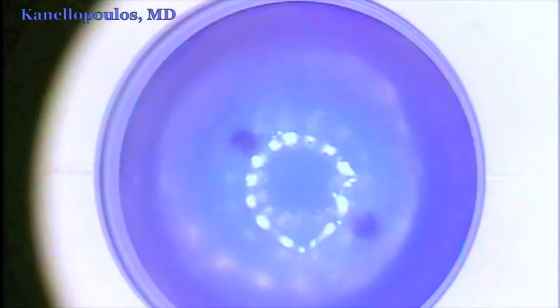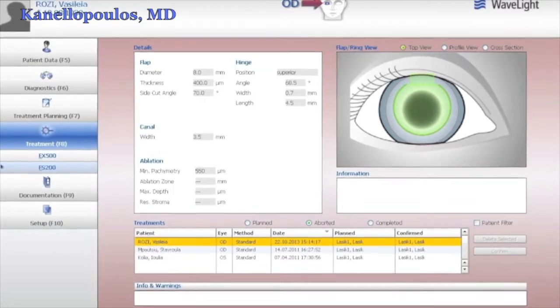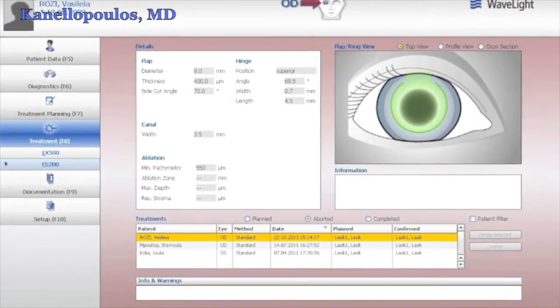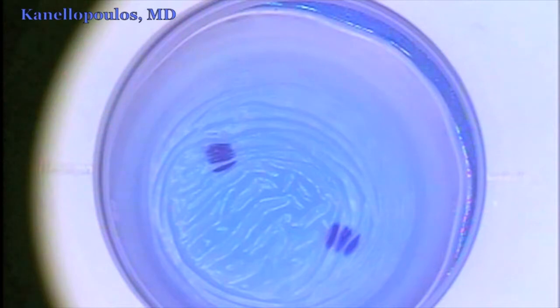This is the vehicle donor cornea on which we're going to model the Keratoprosthesis. We're going to first use the FS200 Wavelight femtosecond laser to create a pocket, 7mm in diameter, 400 microns depth. These are the settings on the FS200 femtosecond laser, and we will use this pocket, as you'll see shortly, created here.